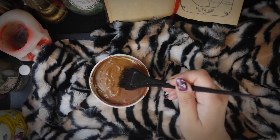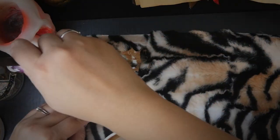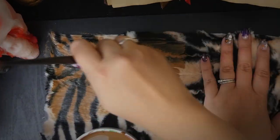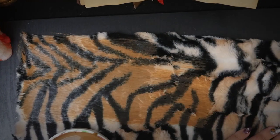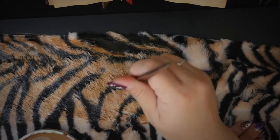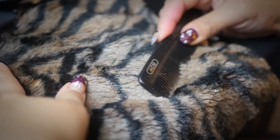Hobbes is brindle colored so it's pretty hard to find fabric that matches him well. So I thought I'd try painting this tiger-striped fabric to match his coloring. I mixed together some brown paint, watered it down, and started painting it on. I ended up doing a couple of layers until it matched him okay. I still didn't get it perfect, but eventually I had to call it. After that dried, I used a comb to brush out the fur to break up the pieces that clumped together because of the paint.